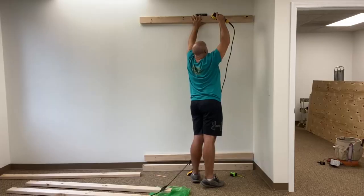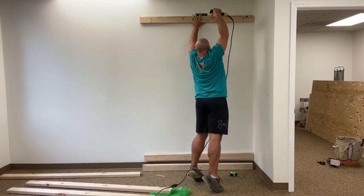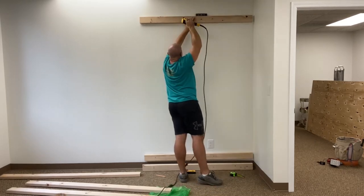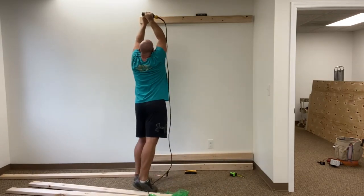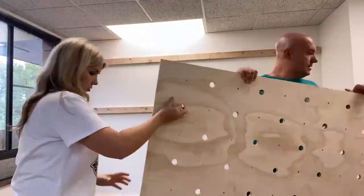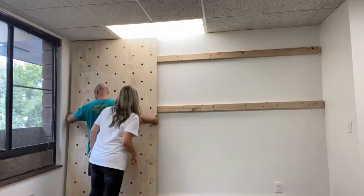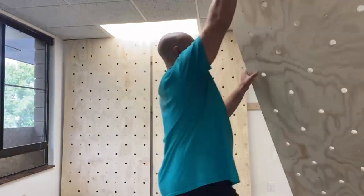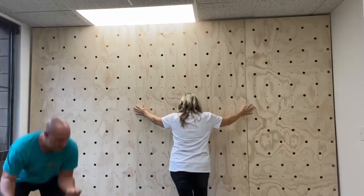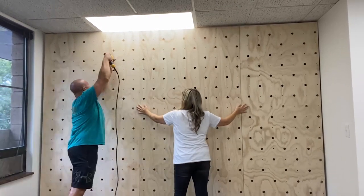Once we did that, it was time to add them to the walls. We used some two-by-fours and screwed those into the studs on the wall. Then we placed our boards against the wall and screwed the boards into the support pieces we'd already put up.